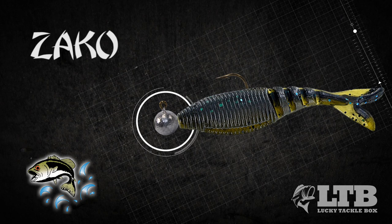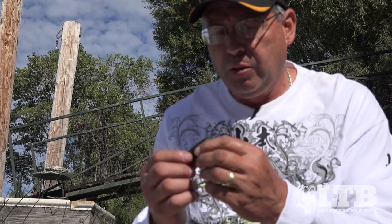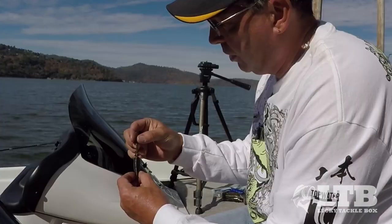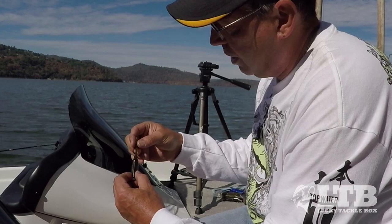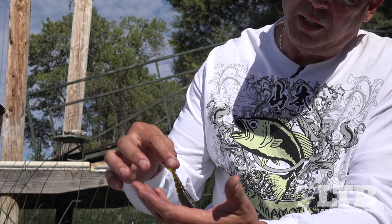Another cool thing you can do with the new Yamamoto Zako is you can just rig it on a regular round ball jig head and swim it around. It won't have a lot of action to it — it'll look kind of boring. But once you stop it and it settles down onto the bottom, the tail will actually stand up and bring the bait up, and it'll sit there like a little minnow coming down onto the bait looking for something in the rocks.